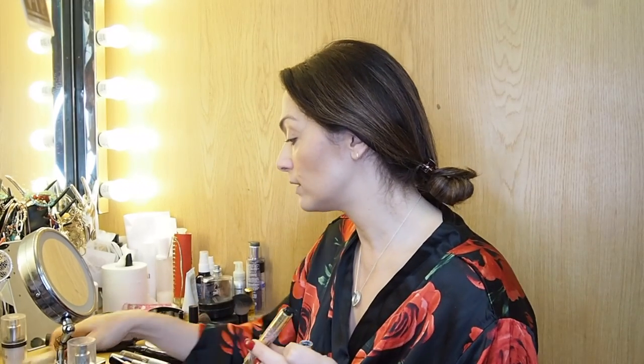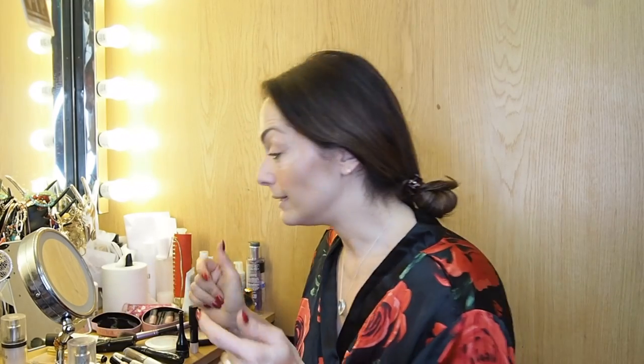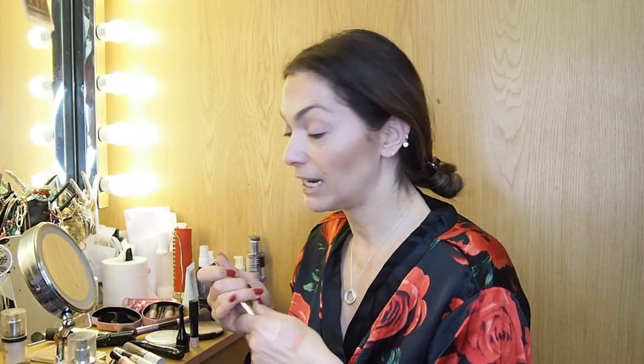Then I need to get rid of the dark shadows under my eyes. I use either the Touche Éclat — this is the Christmas edition with the sparkles — or the Studio 10 one; both are brilliant and light-reflecting. I apply that underneath my eyes and sometimes on top where the lids get a bit dark too. I also get quite red and sometimes flaky around my nose, so I put some cover-up on that as well, and the Touche Éclat works very well for that.